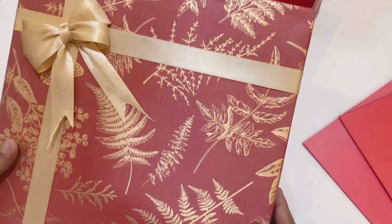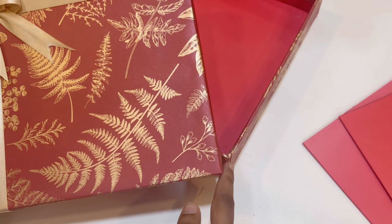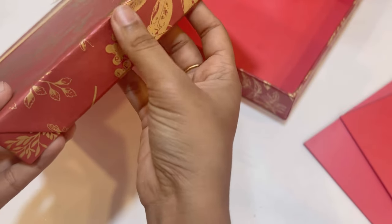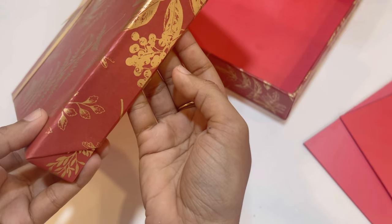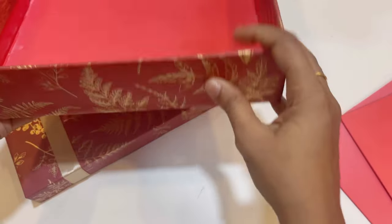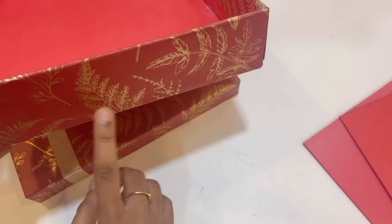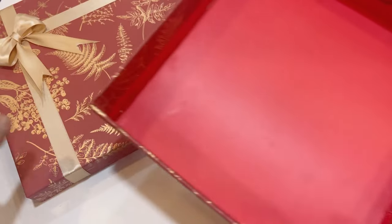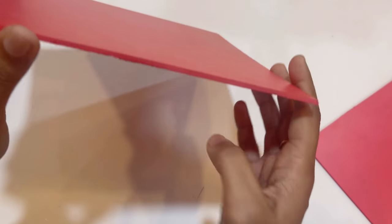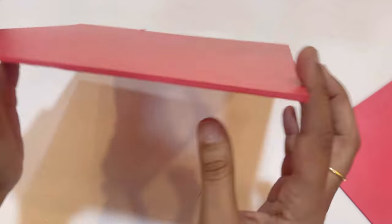Here I have taken the side of the lid as 10 by 10 inches and its height as 1 inch. As for the bottom part, I have taken its height as 2 inches. Now let me show you how to cut the main part for both the top and bottom.